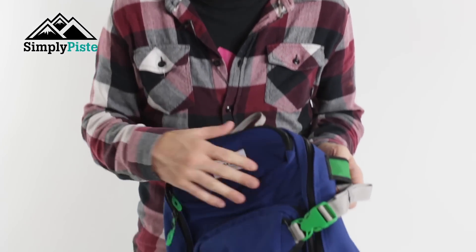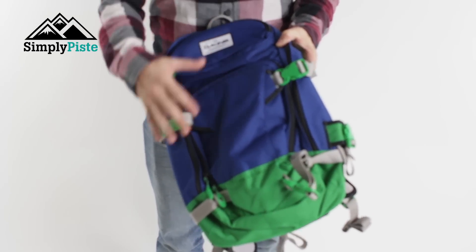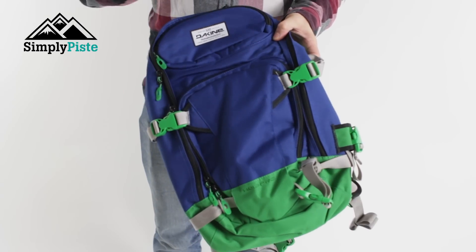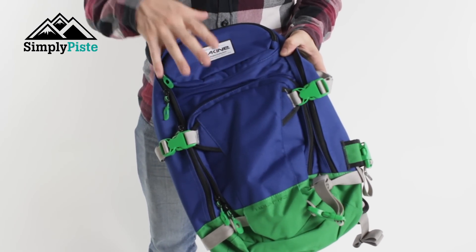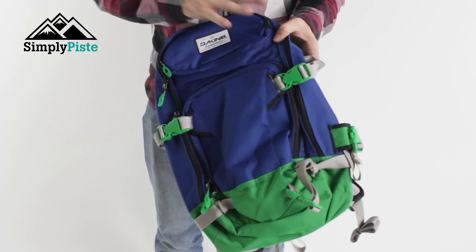Hey guys, welcome to Simply Peace. Today we're going to be taking a look at the Dachyne Heli 20 rucksack. Let's take a closer look now. You'll notice there are lots of straps, lots of pockets, and lots of features — great features to have. It's a 20-litre capacity, including the main section as well as all the various pockets.